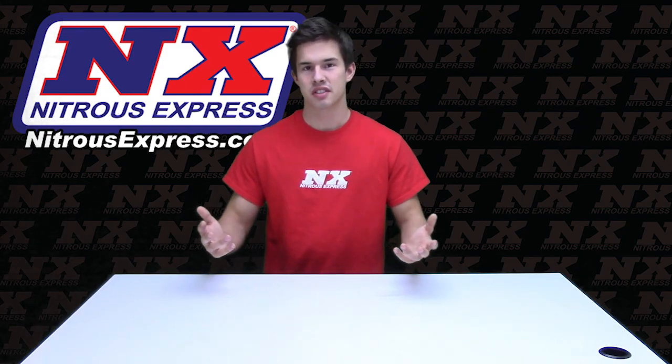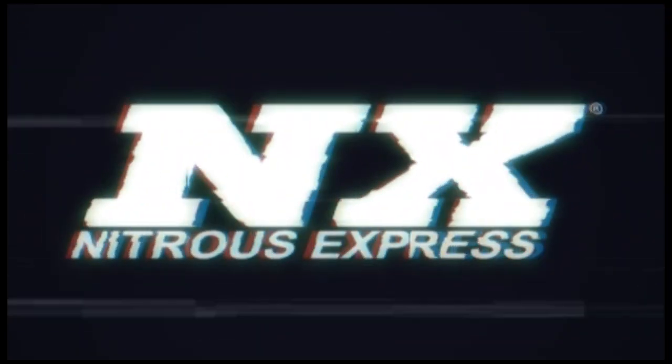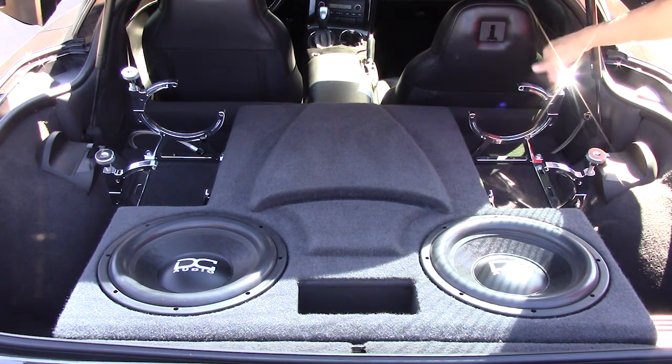How's it going everyone? Cody from Nitrous Express, and today I'm really excited to show you one of our new products: the billet aluminum bottle brackets, part number 11108. These billet aluminum bottle brackets look great and are easy to use.